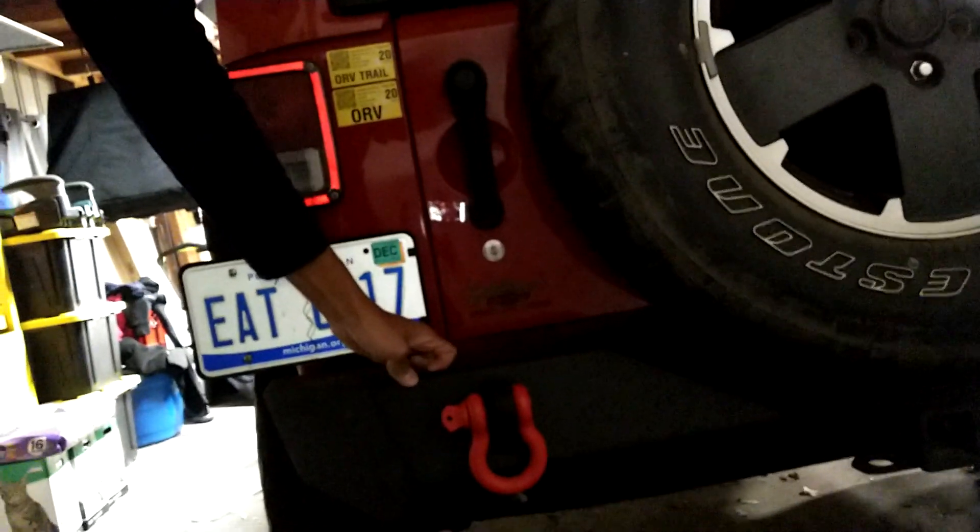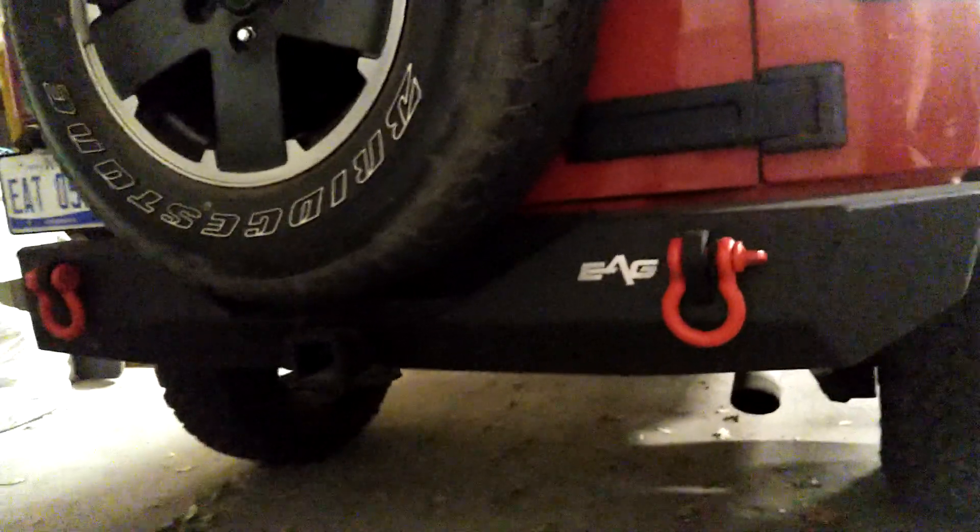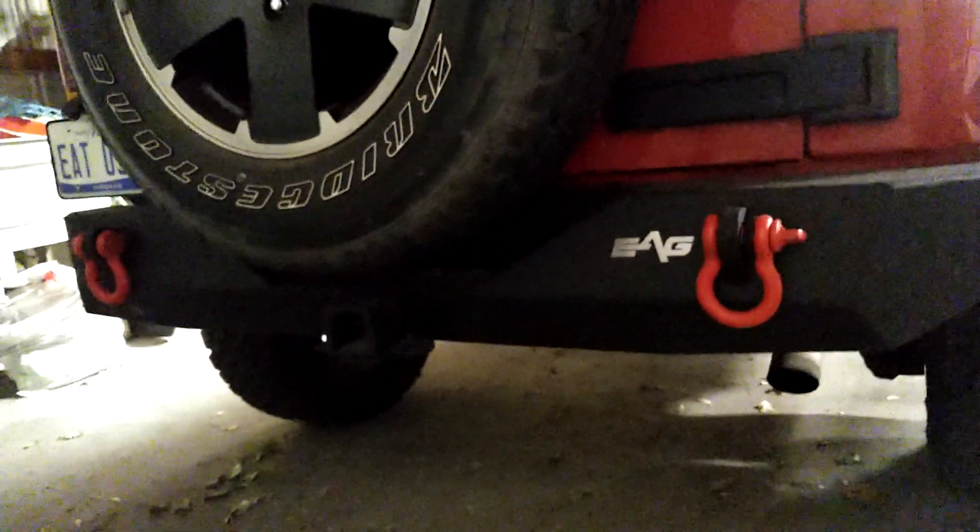Nothing too exciting in the back. I've also replaced the rear bumper with the EAG brand, again from Amazon — not a bad price and it looks pretty good. I painted the D-rings here as well to match the color of the Jeep.